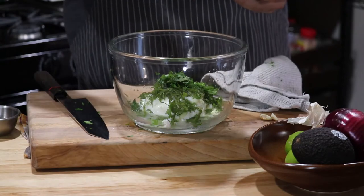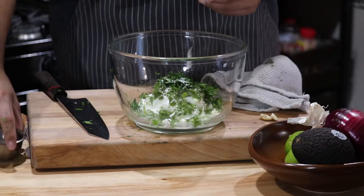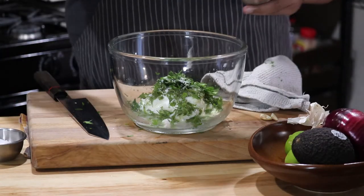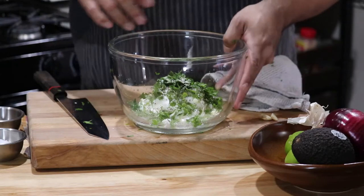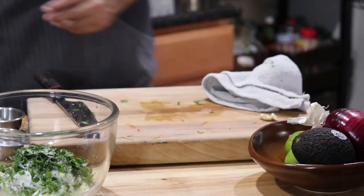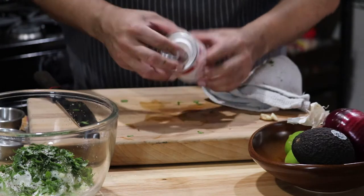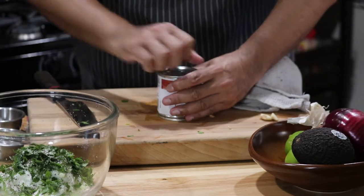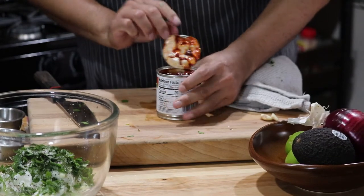Okay, salt, pepper. And then the key ingredient: chipotle. Chipotle is a jalapeño that is smoked and then marinated in adobo sauce — it's quite delicious.